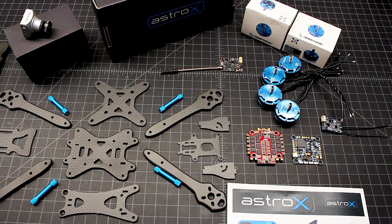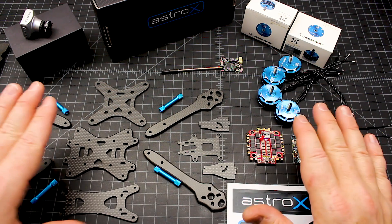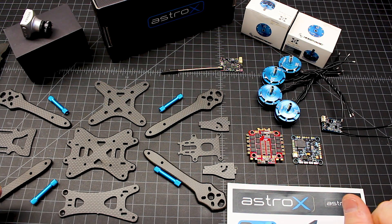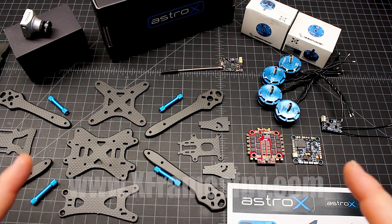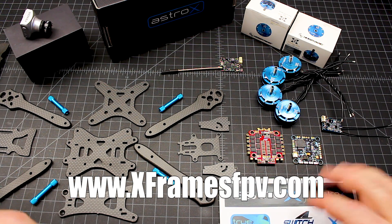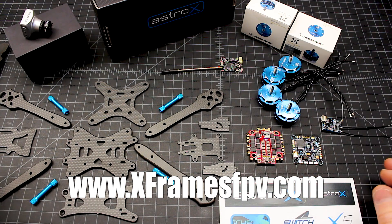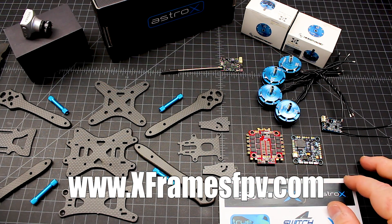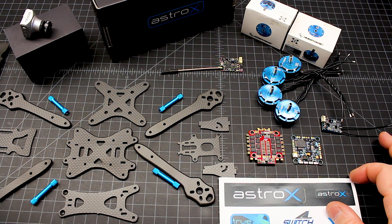Kind of a long video, but we've got some really great components going into this and I wanted to give an overview and really talk about what's going in here. Thanks for sticking with me — check out my website, xframesfpv.com, where you can get an idea of builds I do and pricing. You can see some pictures — I'm going to try to put some new pictures of builds I've been doing in the last couple of months. Hope you guys have a great day and I hope you get some time to fly.